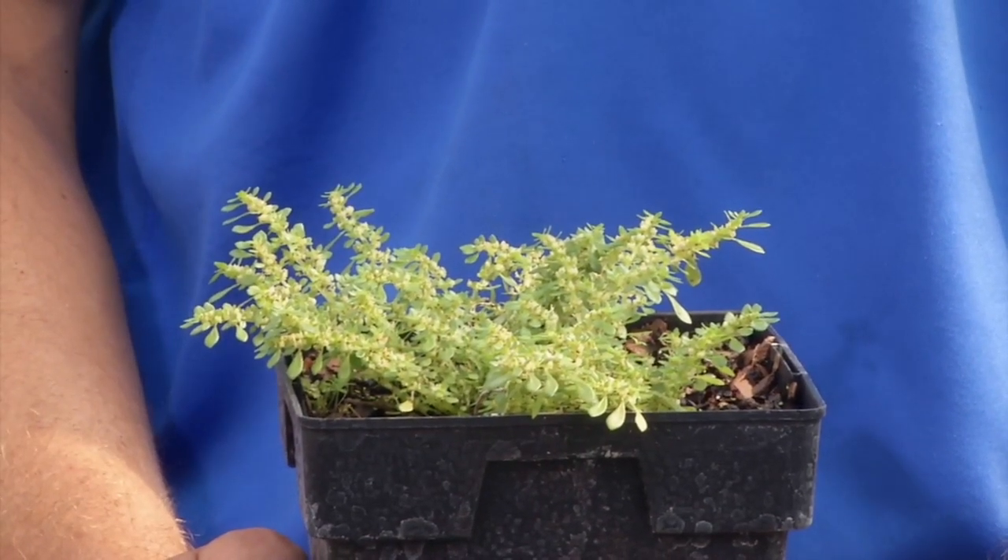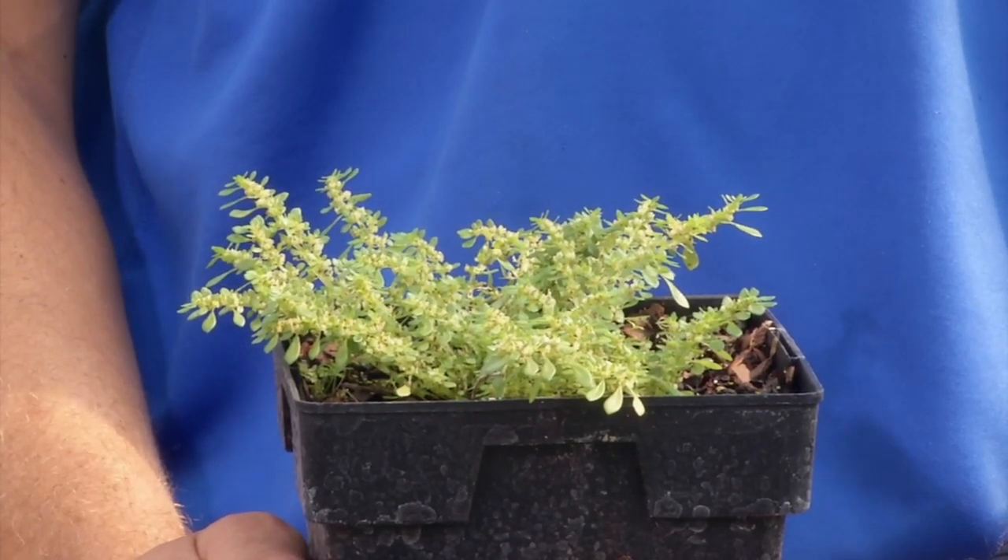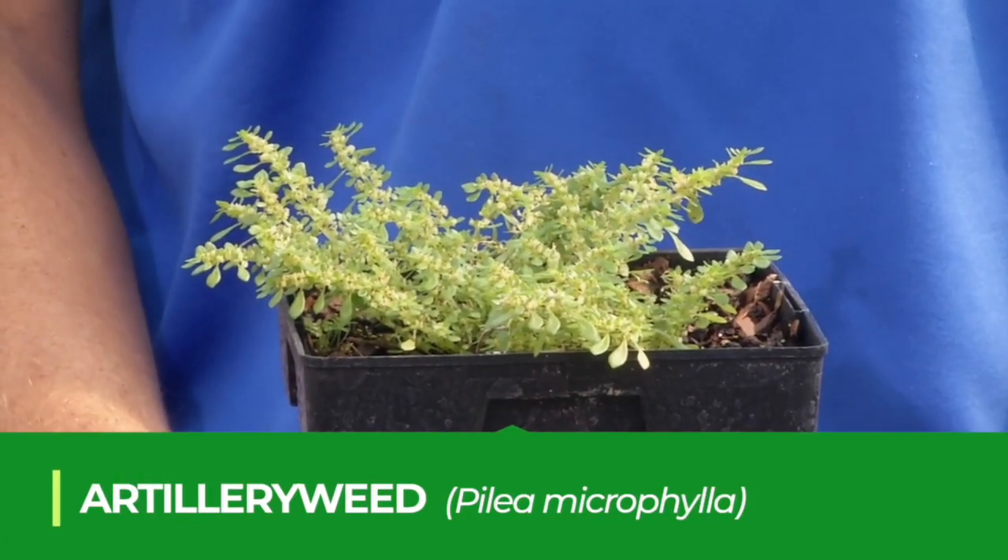This weed is a very common weed throughout Florida, but really more prevalent in central and south Florida, and that's artillery weed, also called artillery fern.